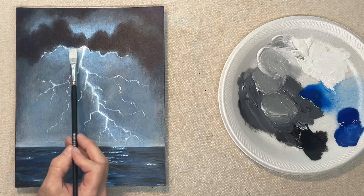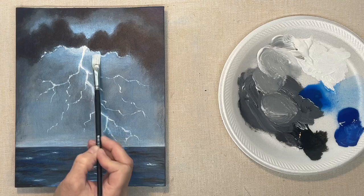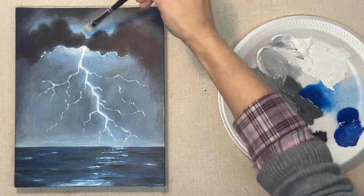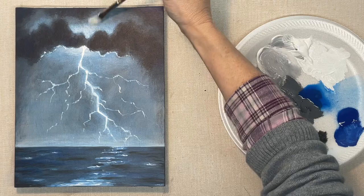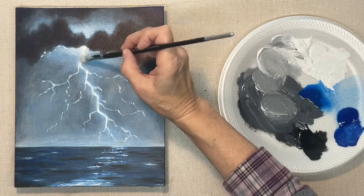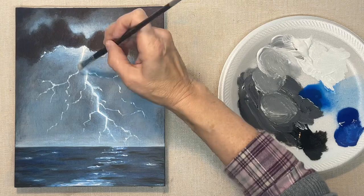Now I'm dry brushing some more white in to brighten up that sky up there. Make sure your brush is fairly dry so that it's easy to fuzz it out. You kind of feel like you're not accomplishing much while you're dry brushing like this, but if you see the step right before and right after, it makes a big difference.